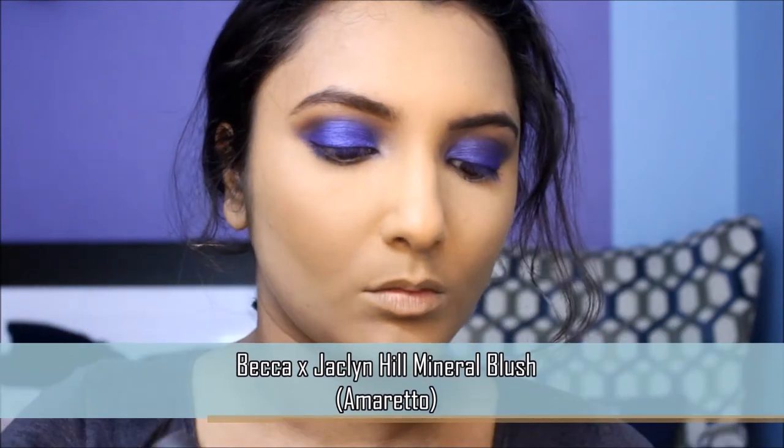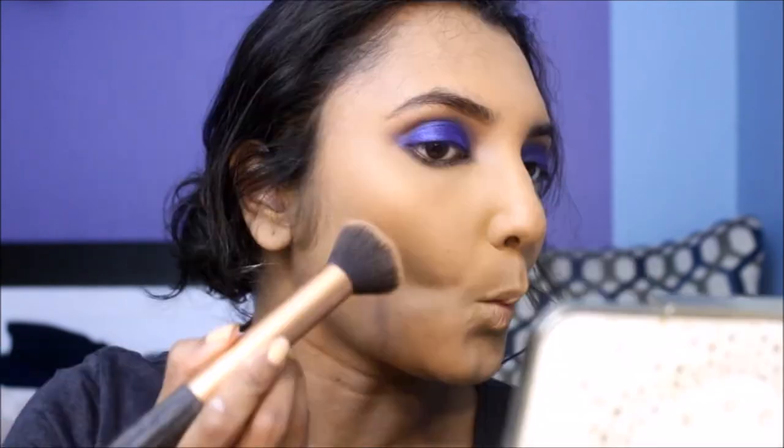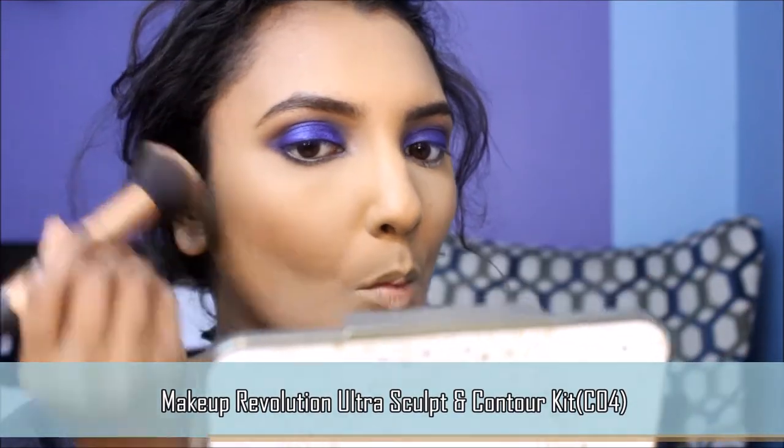Next I'm going to apply this neutral blush onto the apples of my cheeks to bring some color to my face. Then I'm going to bronze up the natural contours of my face to add dimension and depth. Make sure you go with a light hand and blend everything out really well.